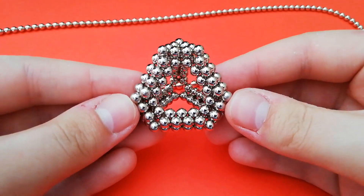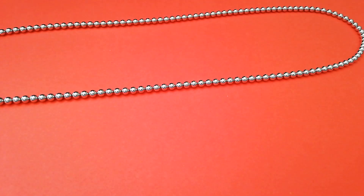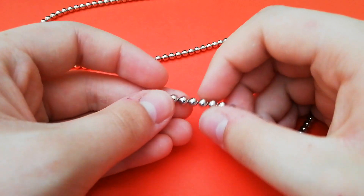This tutorial is going to be for a tetrahedron shape. It's made with six subunits and uses a total of two-thirds of a set of magnets, or 144 magnets.